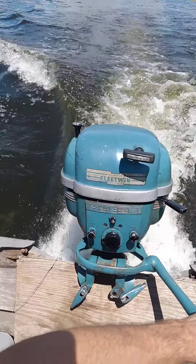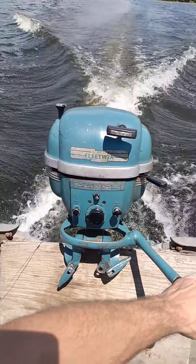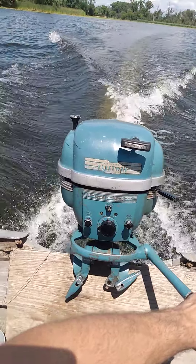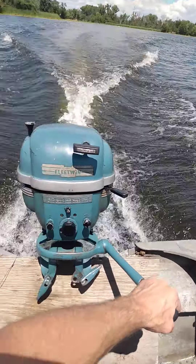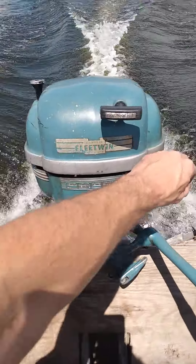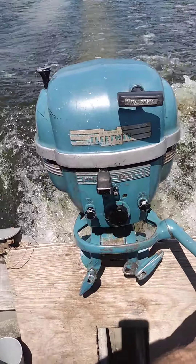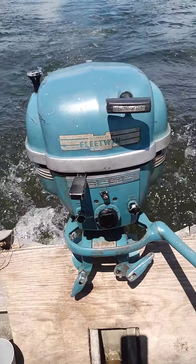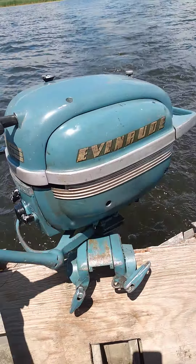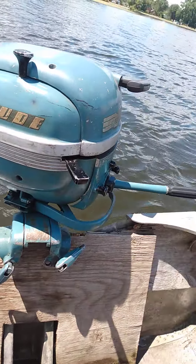It is pumping water very well. Let's go! I really like these motors. In my opinion, they're faster than the Aquasonics, and they're just pretty cool — they're cool motors.